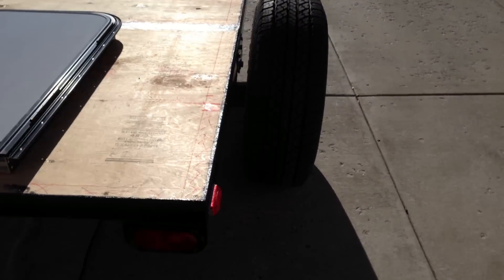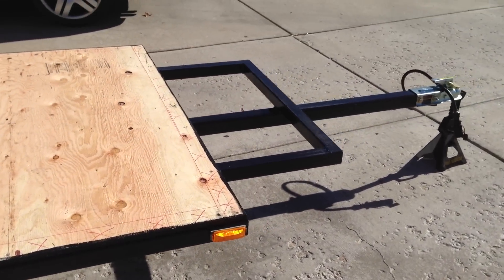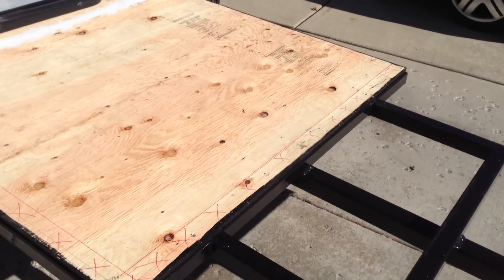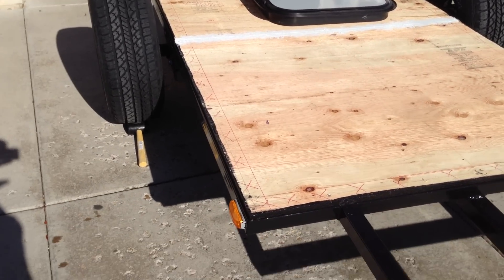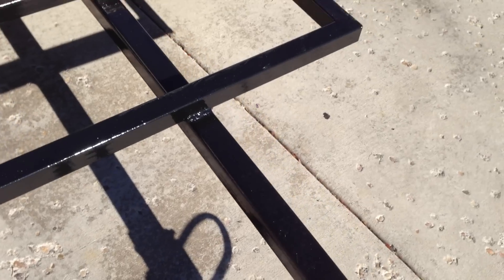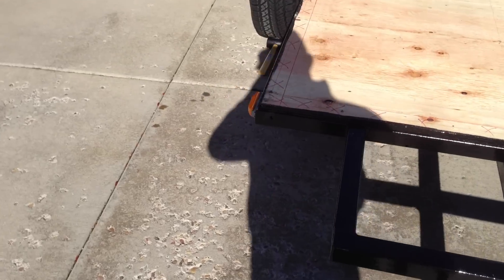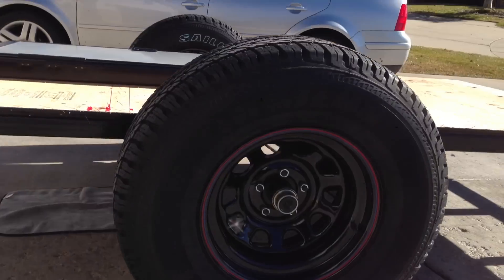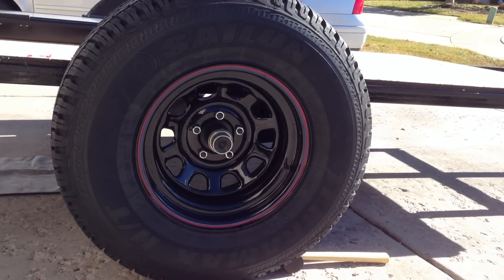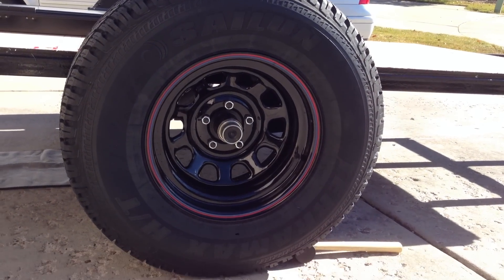Hi guys, this is my off-road teardrop trailer build that I'm working on. It's built on a 5-foot wide by 8-foot long frame. The frame is made out of 2x2 inch steel. I'm going to show you a couple things on it real quick.